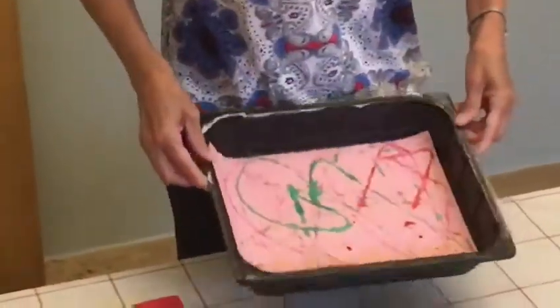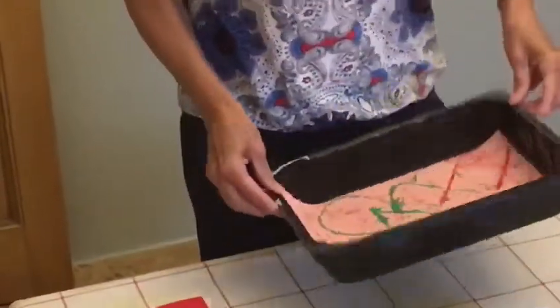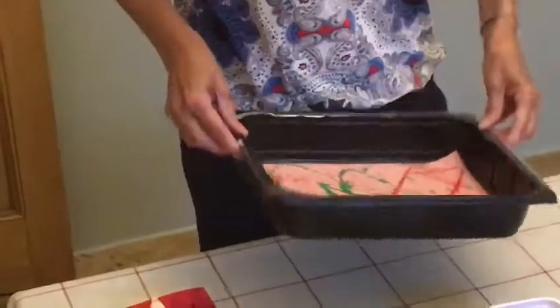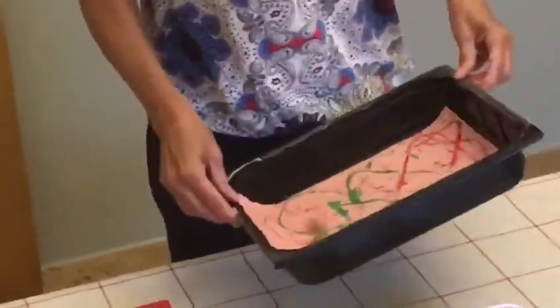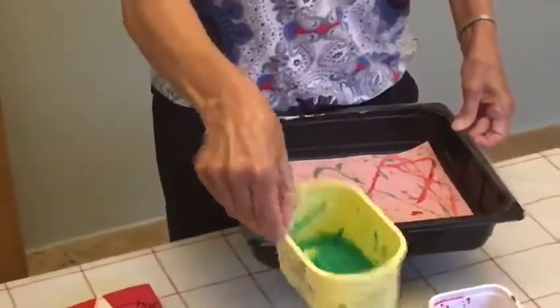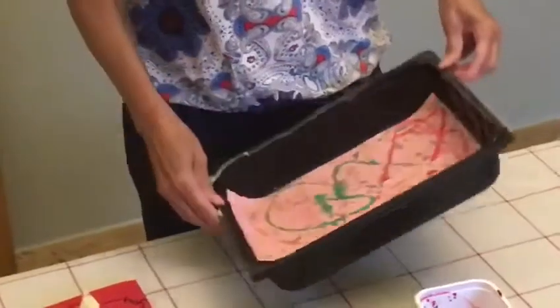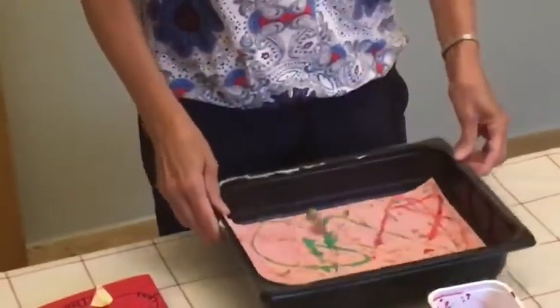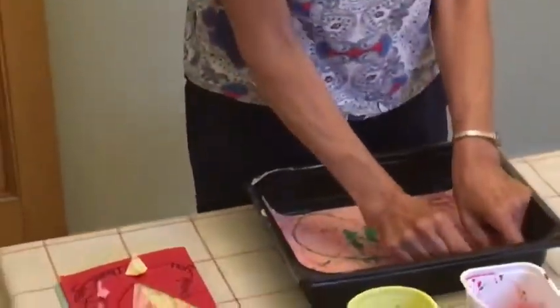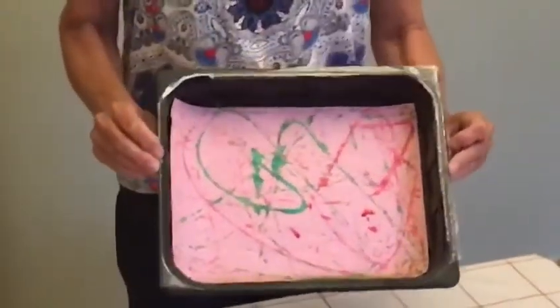That looks good. Zip it all the way so it goes backwards and forwards. You don't have to have a big tray like this — you can have anything. It's a good idea if it's got a lip on, but you could have a small piece of paper in a margarine pot. So that didn't take long, did it? And then you get a really nice pattern where the marble's been.